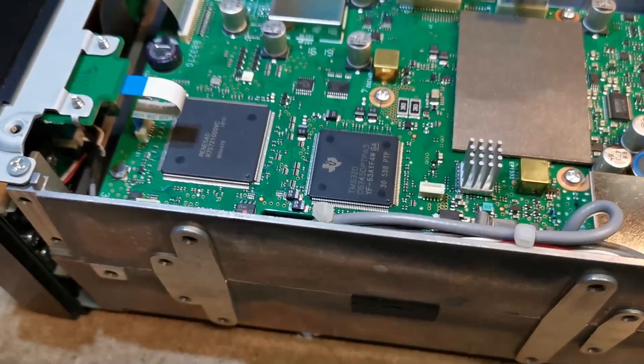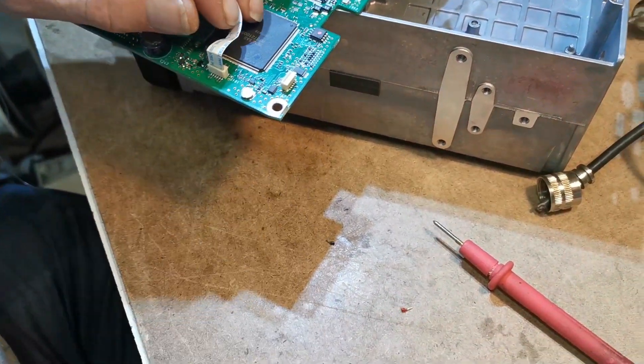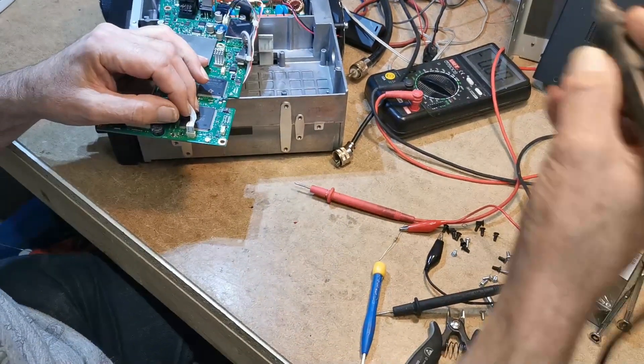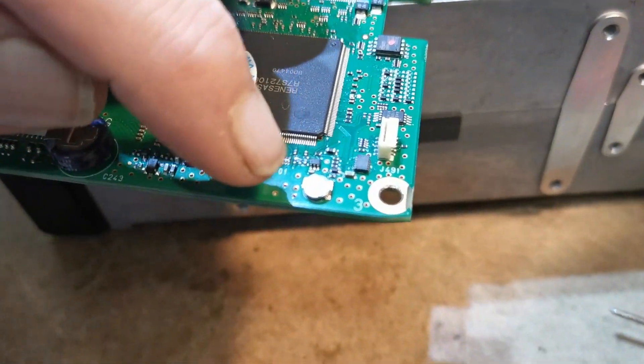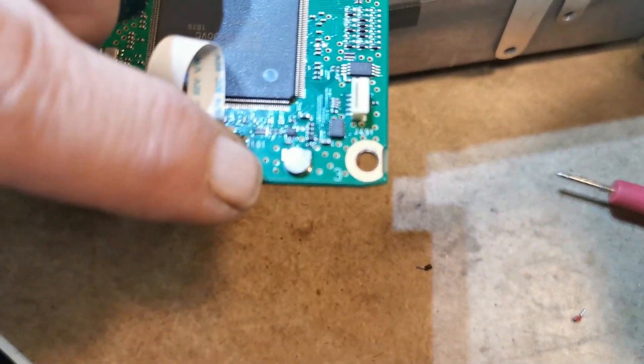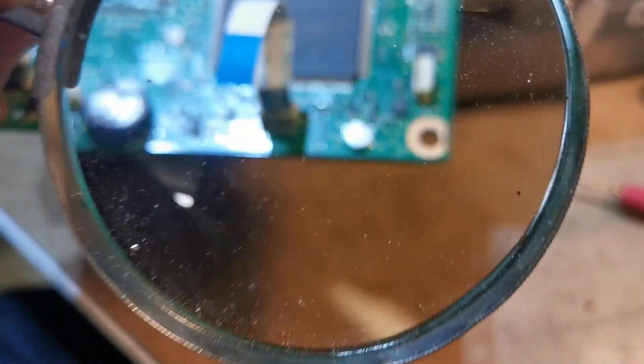Okay so she's in the nip here. Now you can see the board. And that there is the battery. So we're going to take that off the board and put in a battery pack.